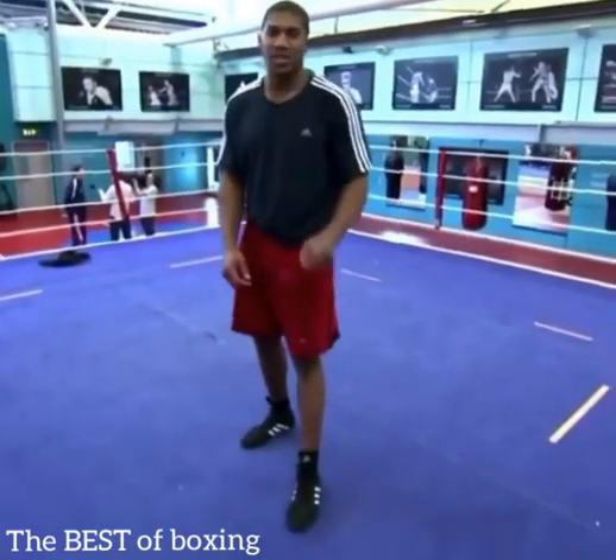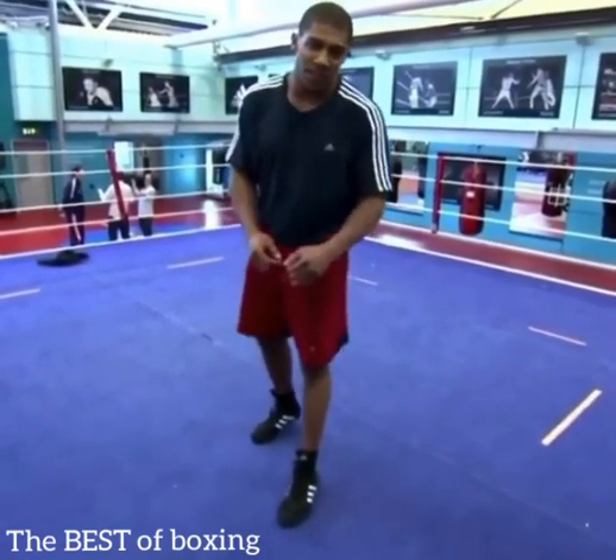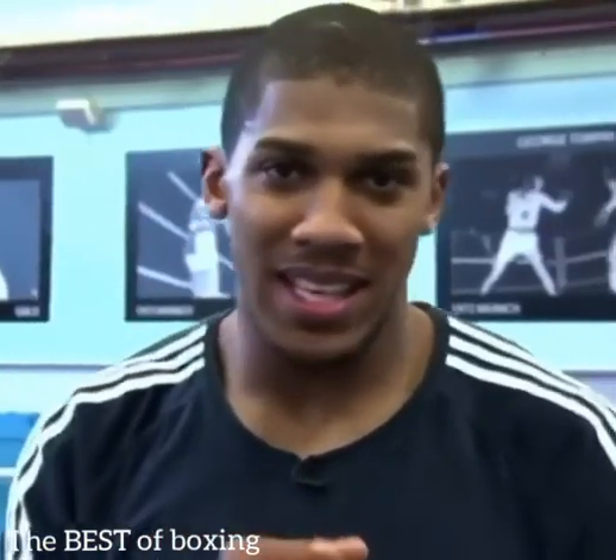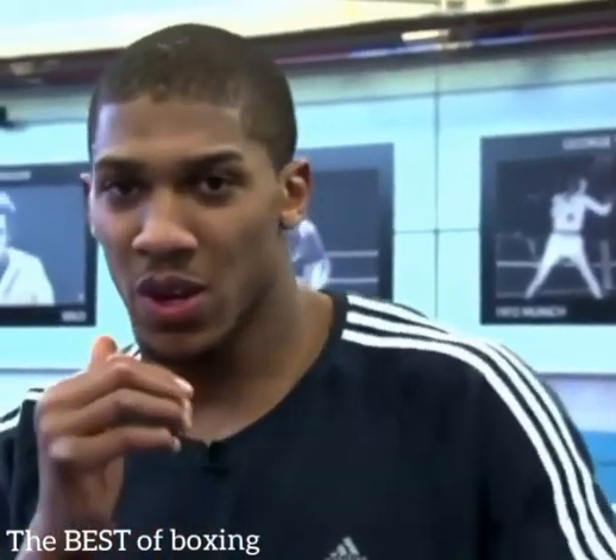I'm going to show you how to throw an uppercut in two situations in the ring. Firstly, you can work on the inside in a clinch. Don't become lazy — you've got the chance of using a hook or an uppercut.